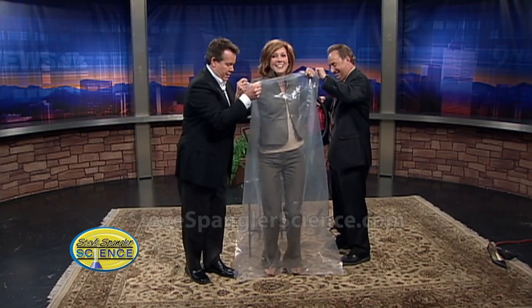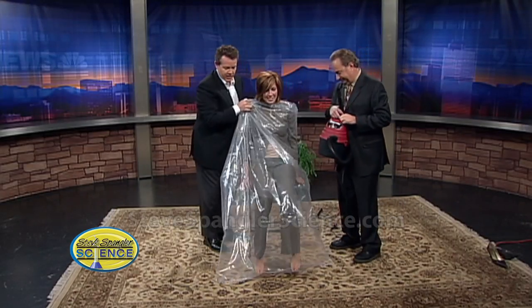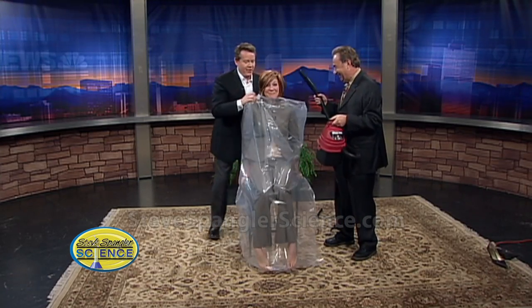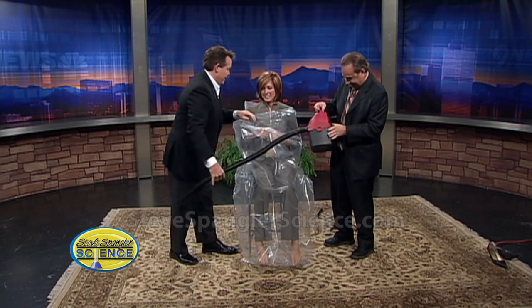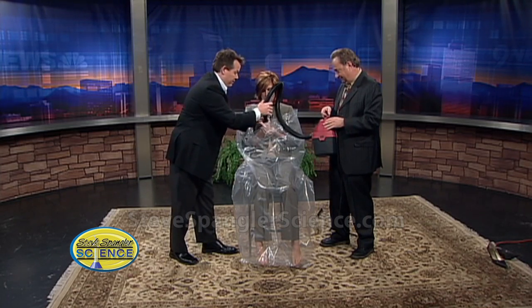Jump up a little bit. Now put your arms in. Now sit down. Jump up a little bit more. So now here's what we're going to do: Gary with his lovely vacuum is going to put the hose down inside here. Now one word of warning — when you put your hand around the hose, don't get too close. It'll suck your clothes into the vacuum.